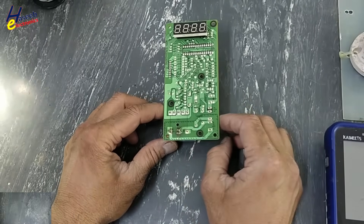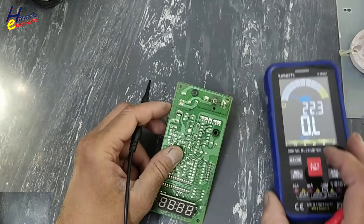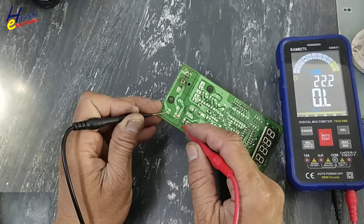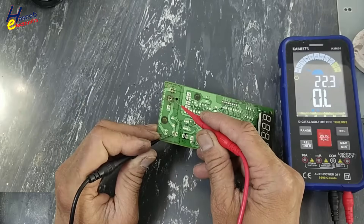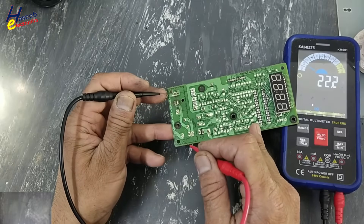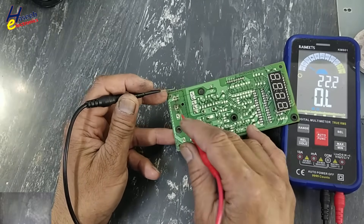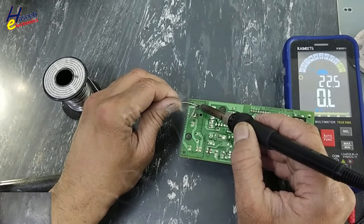We will check input resistance at these two AC input terminals — open circuit. We will check tracks; tracks are good from connector to this transformer, it's good. I will remove the transformer.